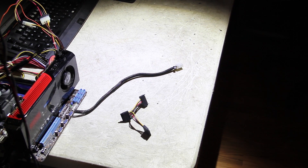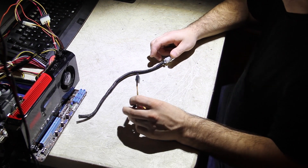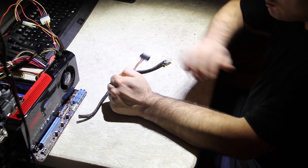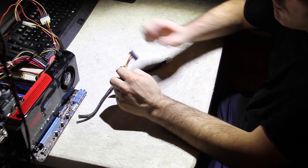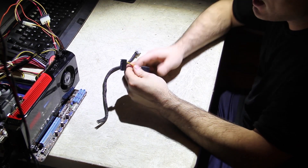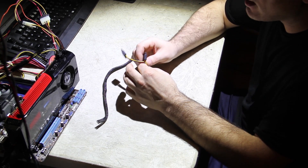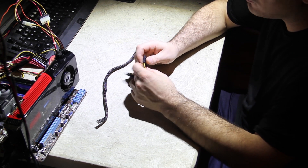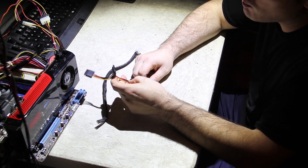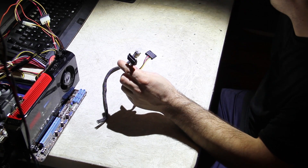Today I'm doing an interesting little project. I'm out of these and I need them for something I'm working on, so I figured it would probably be of interest to people here. You're not going to see me looking at the camera on this one — I'm really trying to show you what I'm actually physically doing. What we're doing is making a SATA to PCI Express 6-pin adapter plug, and this will let me plug a video card into a SATA power plug. Let's get started.